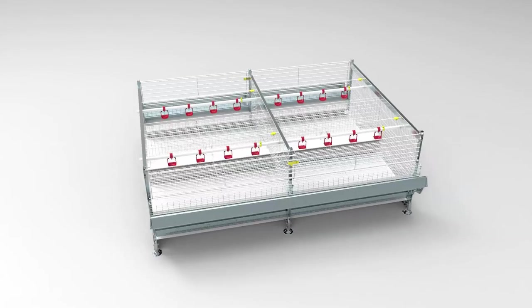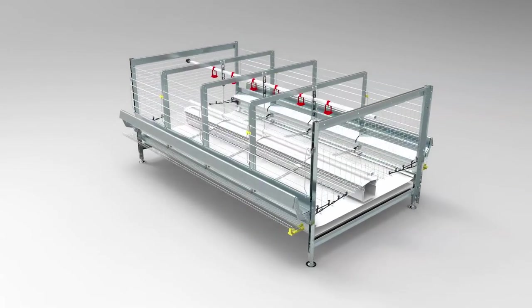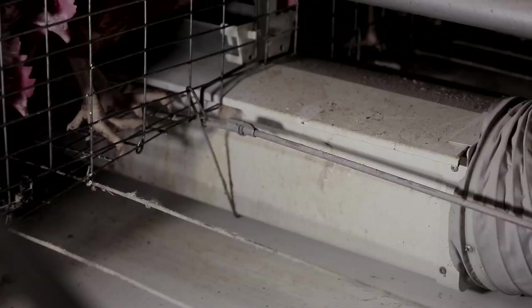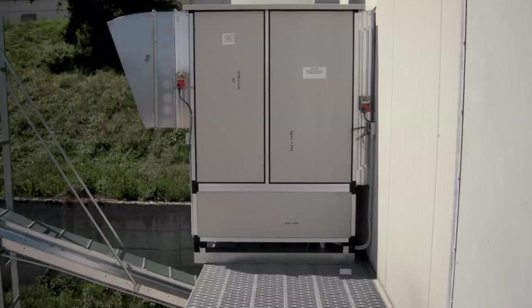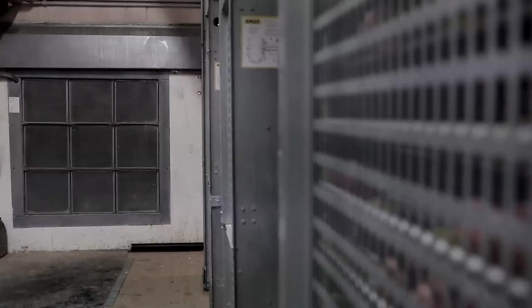All models of equipment for pullets, laying and breeders are also available in a version with PVC drying pipes situated on each tier, in the centre of the equipment, for drying of the manure while on the belts. One or more centrifugal fans channel the air to the PVC pipes and then onto all the belts under the cages or colonies.